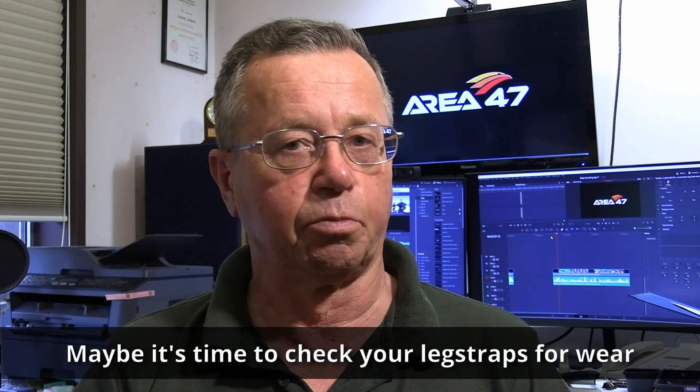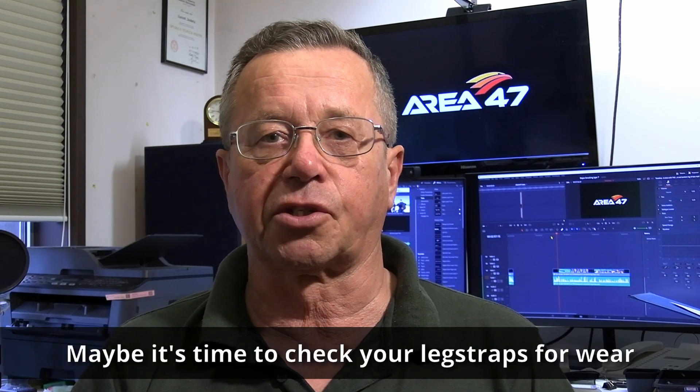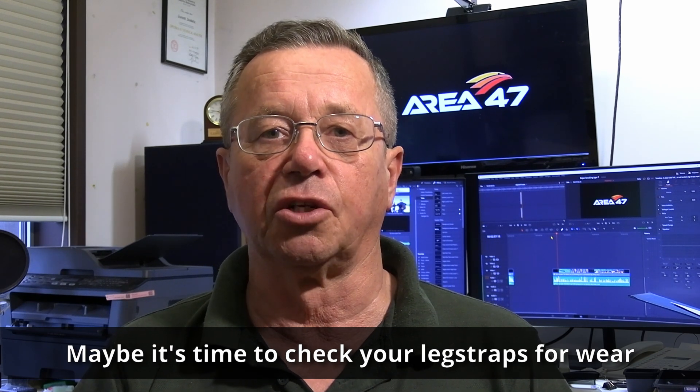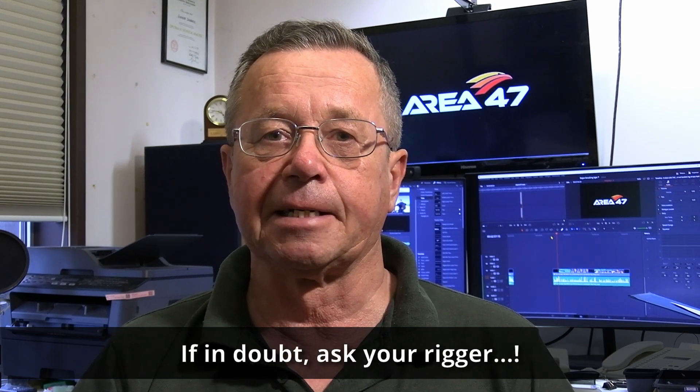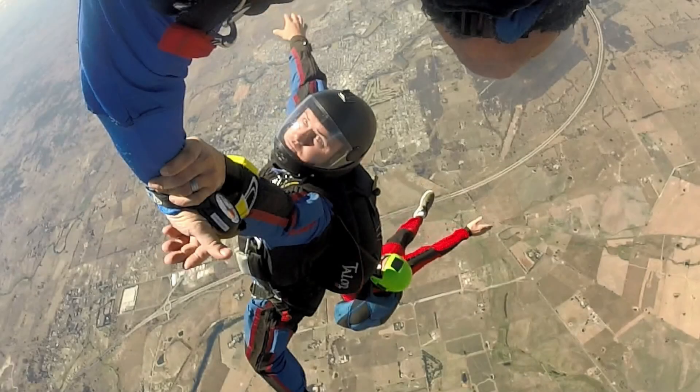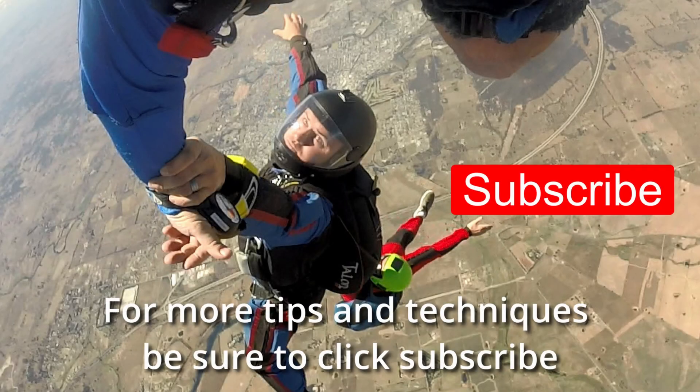Thanks Dian, that was most illuminating. For what it's worth, a while back I had a look at my leg straps and they were quite worn, so I decided to replace them. Maybe it's time you have a look at your leg straps, see what condition they're in, and possibly get them replaced as well. See you next time on Blue Skies Fun Days — for more tips and techniques, click subscribe.